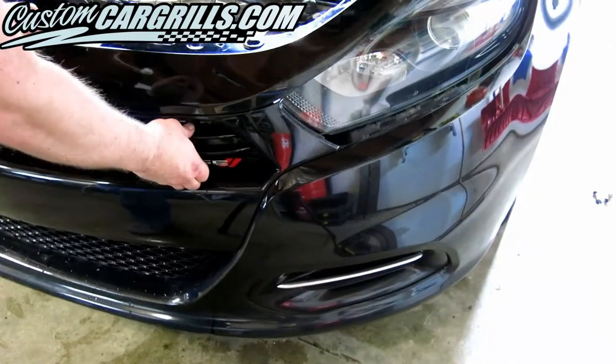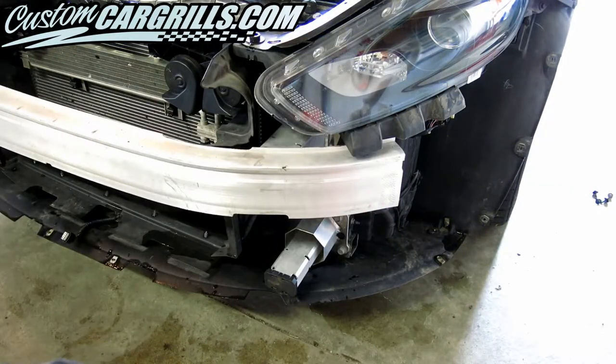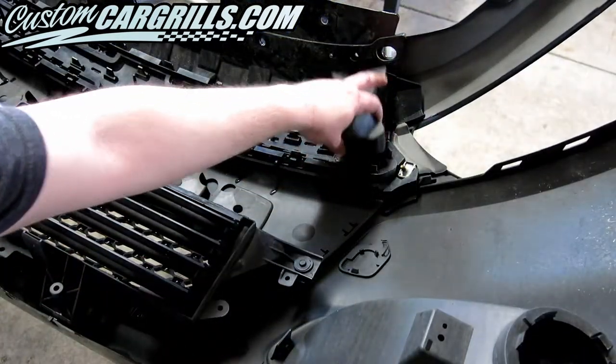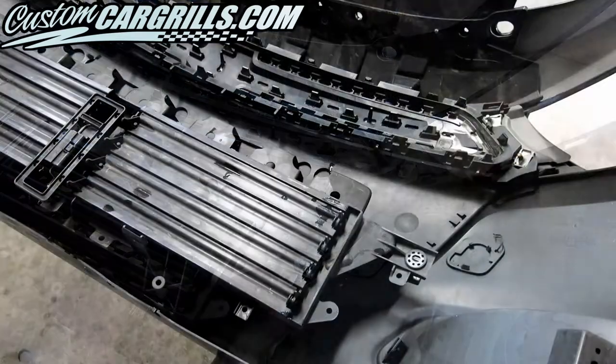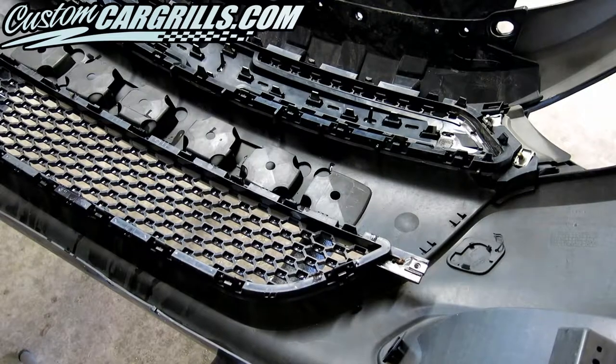Next, disconnect the shutter and fog light wiring harnesses and give a gentle tug up and out to remove the bumper. The foam block on the back of the grille can be removed. Two 8 millimeter and two 10 millimeter bolts as well as some clips hold the shutter assembly on.